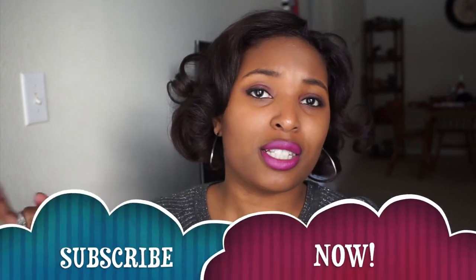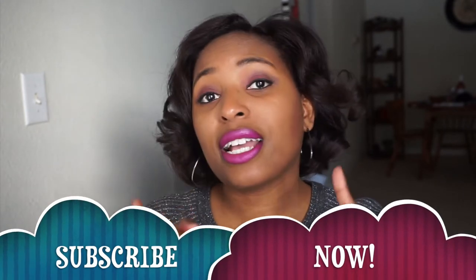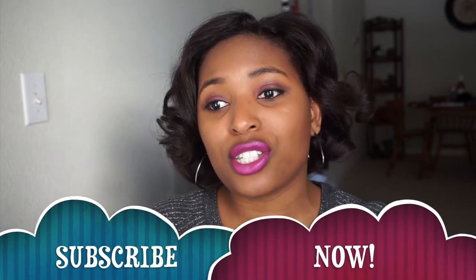Make sure you subscribe to my channel by clicking the subscribe button down below, and click the little bell beside the subscribe button so that you can be notified for every single upload. Anyway, let's open this box.